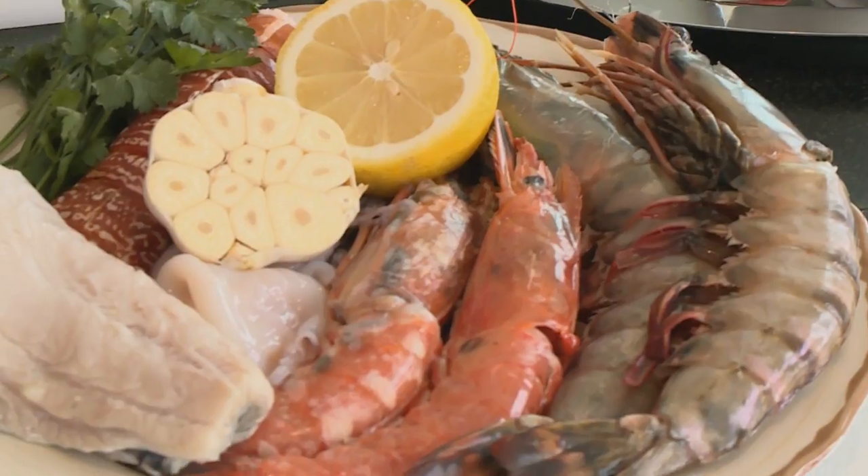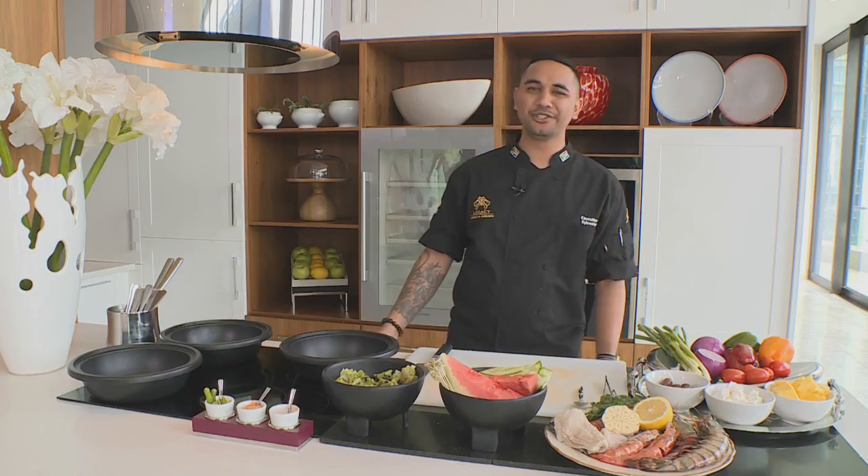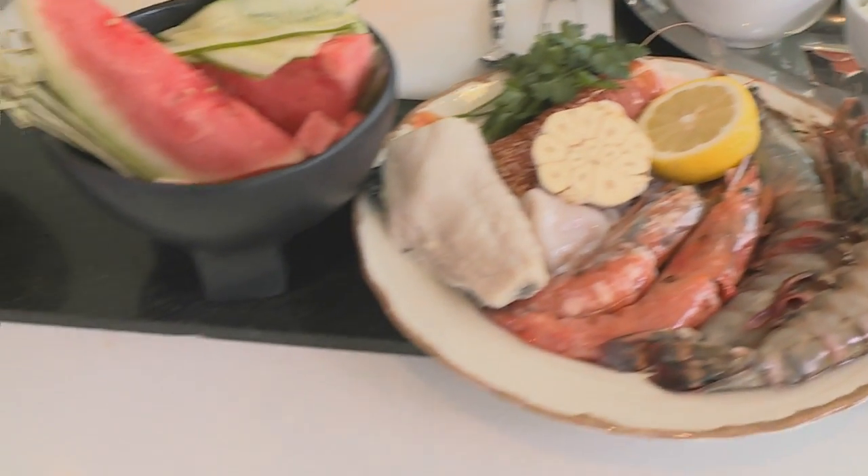Summer days down by the ocean with my little fishing rod and my bucket, trying to catch some fish, trying to scuba dive for crayfish and crab — that didn't really work out too well for me. But today I have all these fresh, amazing ingredients at my fingertips, and inspired by my childhood and those summer days, I'm going to be preparing an amazing seafood platter and a few different salads with my twist on it.